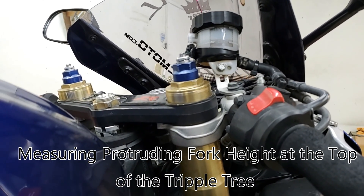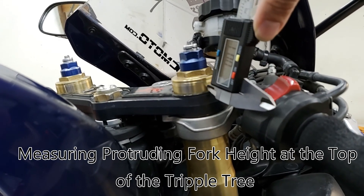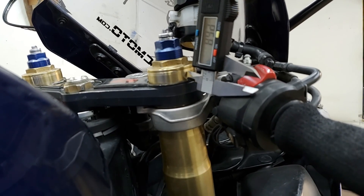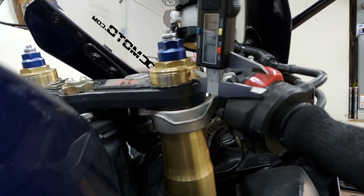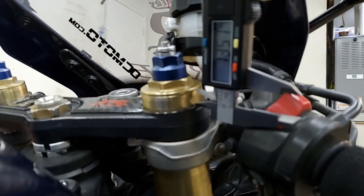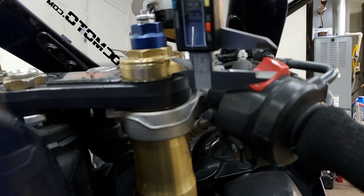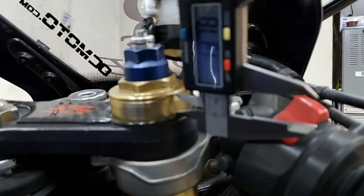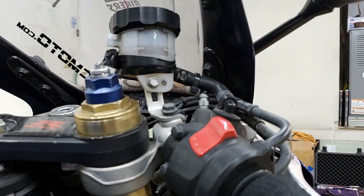Let's inspect the height — the actual distance from the triple tree to the top of the fork. I'm going to measure this out now. This is a bit subjective because I have a carbon fiber piece here, but normally you would mark from the top of the triple clamp to the top of the fork. On this side, I am roughly about 13.78 millimeters high. Let's go ahead and take the measurement from the other side.